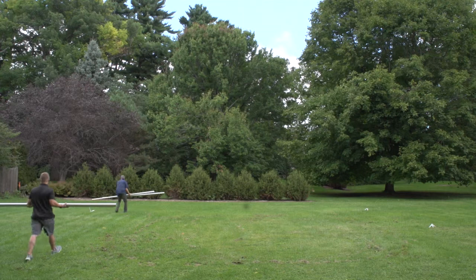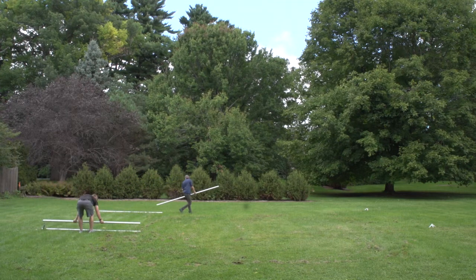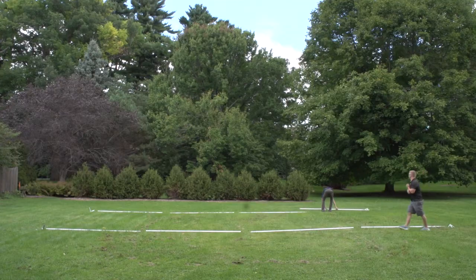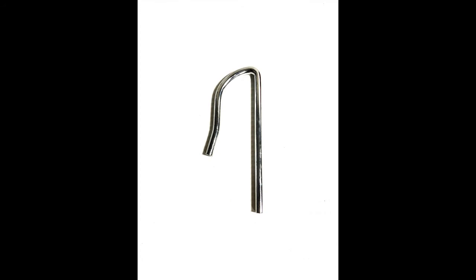Start by laying out the frame parts according to their approximate location represented by the provided diagram. The layout of the tent frame will consist of four corner fittings, eight side T fittings, two six-way crowns, 14 perimeter ridge poles which are the nine foot four inch poles, eight rafter poles which are the ten foot six inch poles, four hip poles which are the 14 foot four inch poles, and 76 frame pins.